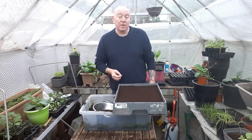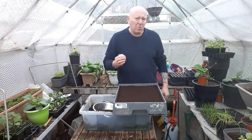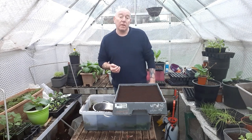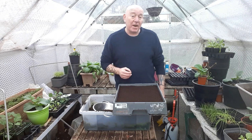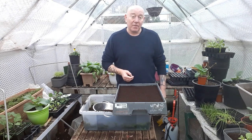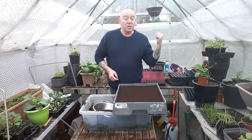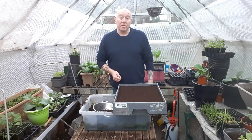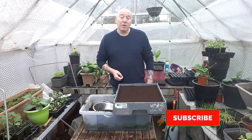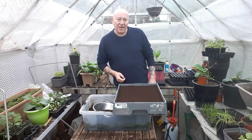Now we just need to wait for these to germinate and see if we need to thin them out, which I'm quite sure we will. More importantly, can we grow these round carrots in a little shallow tray like this successfully? If you're interested in seeing how these turn out — including the multi-sown ones — please hit the subscribe button and press the notifications bell, and we'll see you on the next update. Take care.